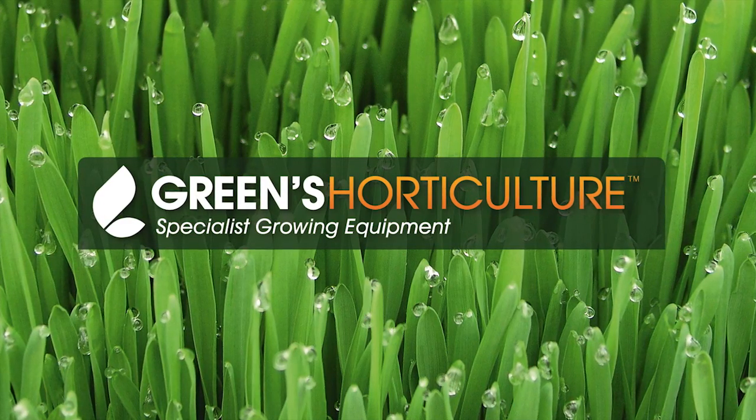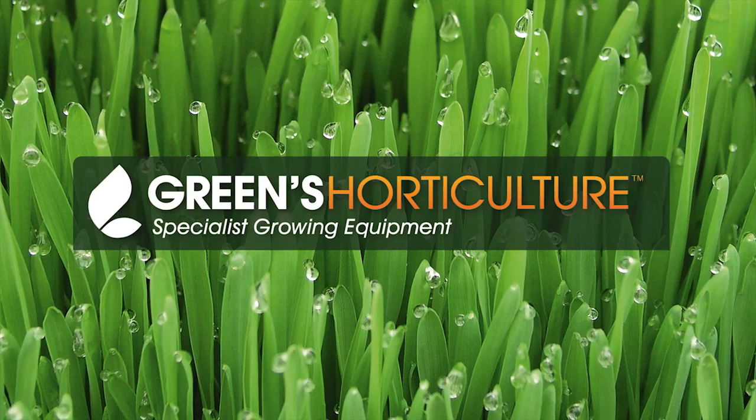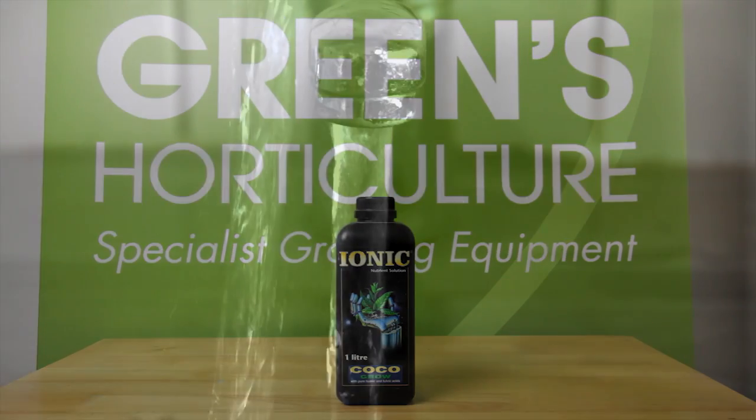We want to be certain that you're getting the right nutrients for your grow, and then mixing the perfect solution for a great crop. Today we're looking at the very popular Ionic Coco Grow. Before we mix this solution though,